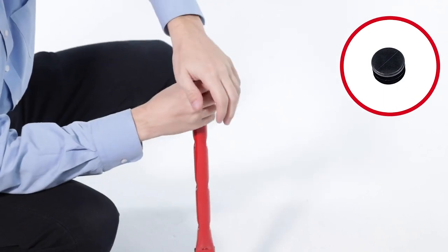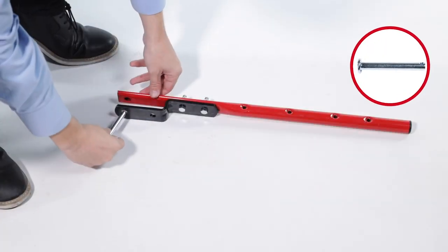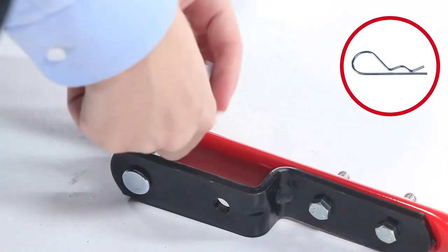First, press a 1-inch tube plug, Part 37, into the hitch tube. Then, insert the 3/8 by 3-inch flathead hitch pin, Part 41, and secure it with the hairpin cotter, Part 36.